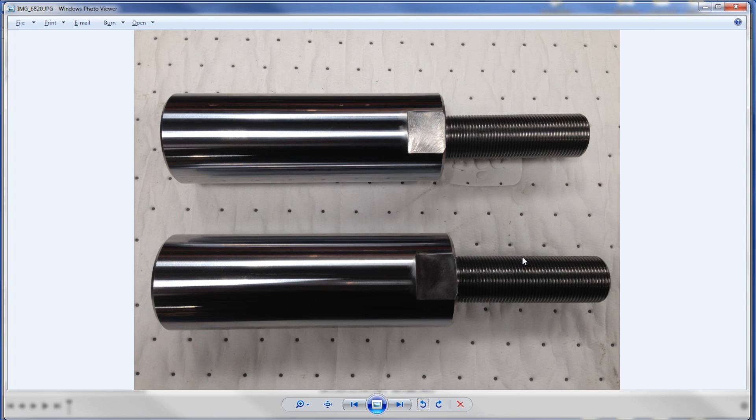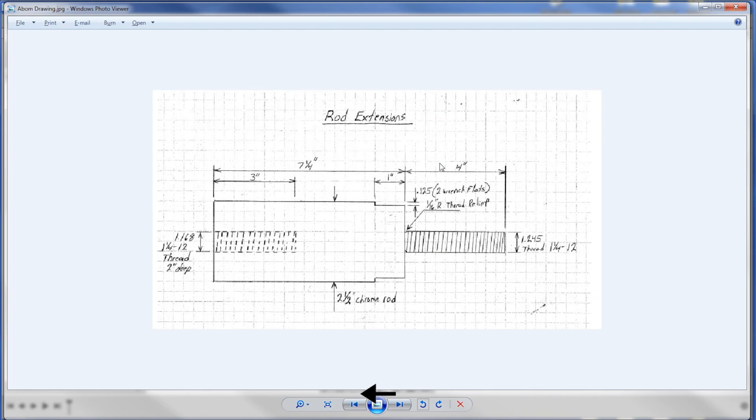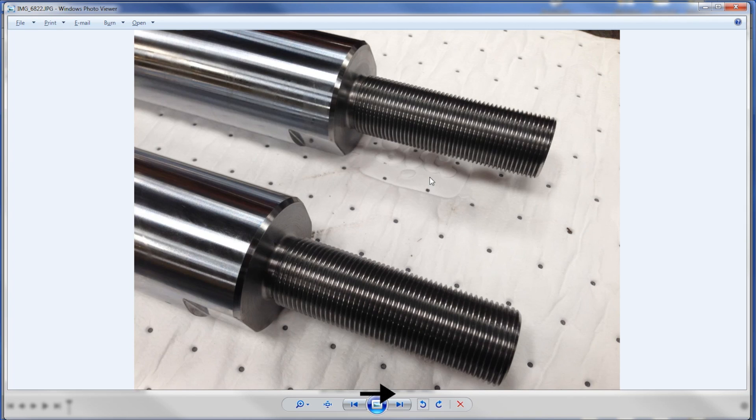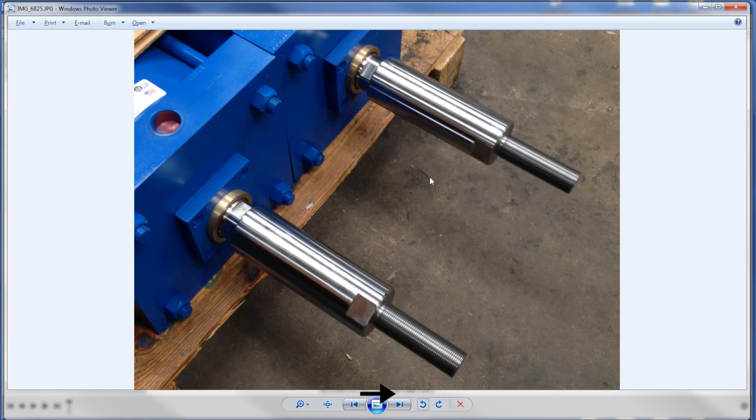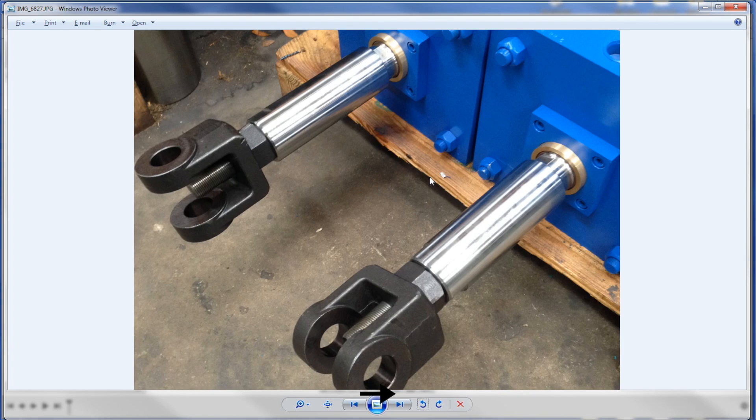Hi folks. Adam Booth asked if we could make a Fusion 360 tutorial on making a CAD model and drawing of this rod extension. He sent a paper drawing that he did, and I think what he's trying to understand is does Fusion make sense to create a part and drawing versus doing it by hand - is it faster? Obviously it's a lot better if you've got to update the drawing or email it out. Pretty cool looking parts. Welcome to another Fusion Friday.